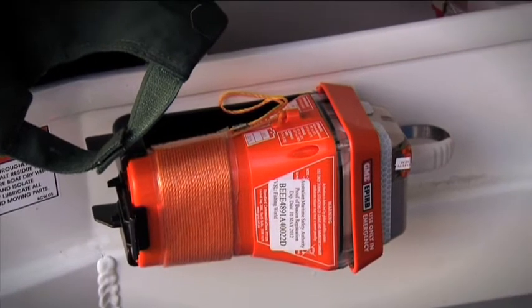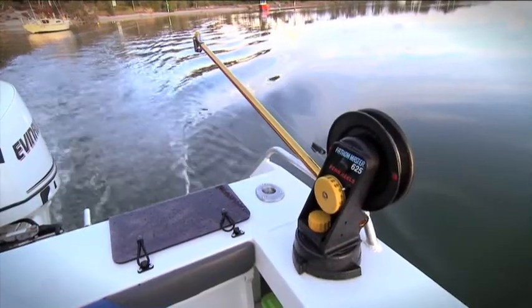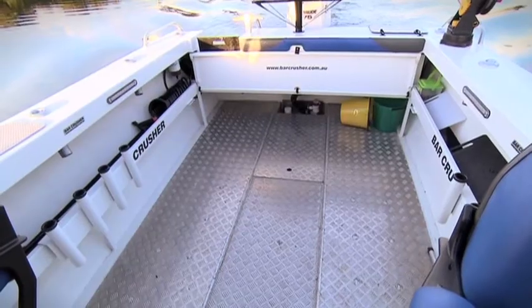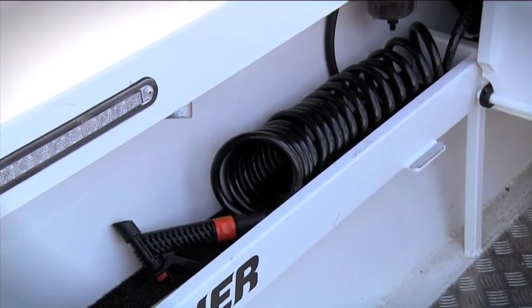Got my GME EPIRB just there with an easy grasp. Plenty of deck area in this boat — got a Penn Feathermaster downrigger there, got the bait table, a plumb live bait tank, got a rear folding seat, a rear door there with a ladder, and a deck wash for washing any blood and guts and so forth off.